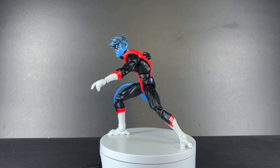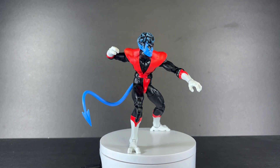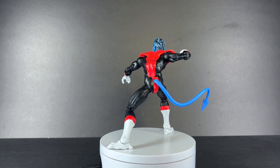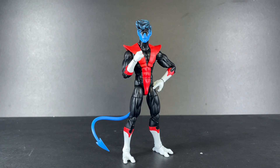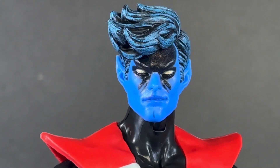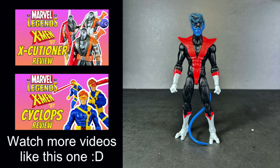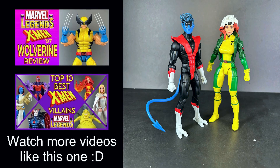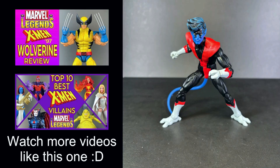And that'll do it for today's video — I hope you enjoyed. Please like, comment, subscribe, share with a friend. Anything you can do to support the channel will be greatly appreciated. And with that, I'll see you in the next one. Bye!